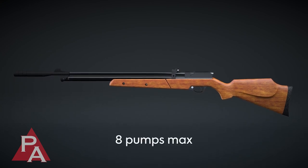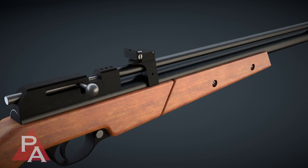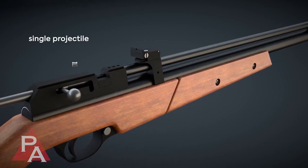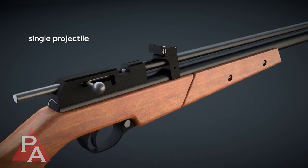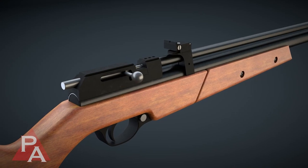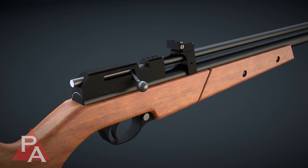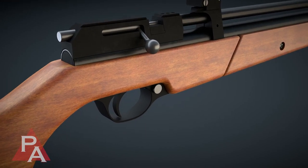The Dragonfly can be pumped up to eight times for maximum power. Once pumping is completed and the breech is open, either a single projectile or a magazine that allows for multiple projectiles can be inserted. After insertion is completed, the bolt handle is then pushed forward and down, loading a pellet into the barrel and making the rifle ready to fire.